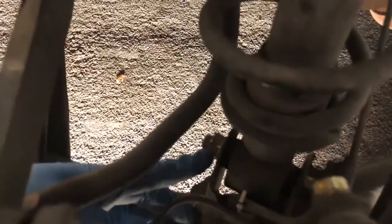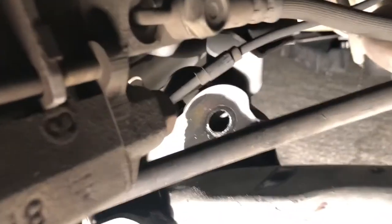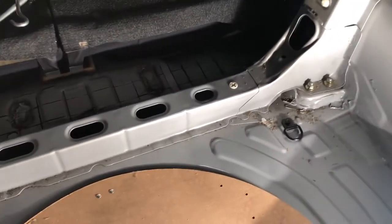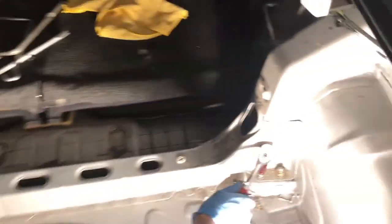We couldn't take the nut off because it was really stubborn, so we went to the other end and put the socket on there — it was more cooperative. We finally got that bolt out. Now going back inside the trunk, these three nuts on top are 14s, so we'll go ahead and break them loose.